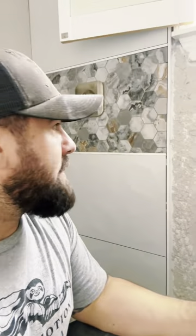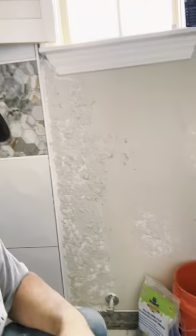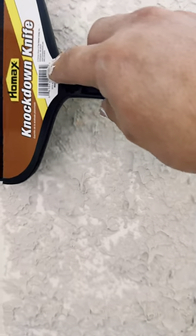Basically just applying regular joint compound with a sea sponge — you're supposedly able to match this texture. Gotta wait about 10 minutes for it to set up a little bit and then we're gonna try and knock it down. Let's see how it comes up.